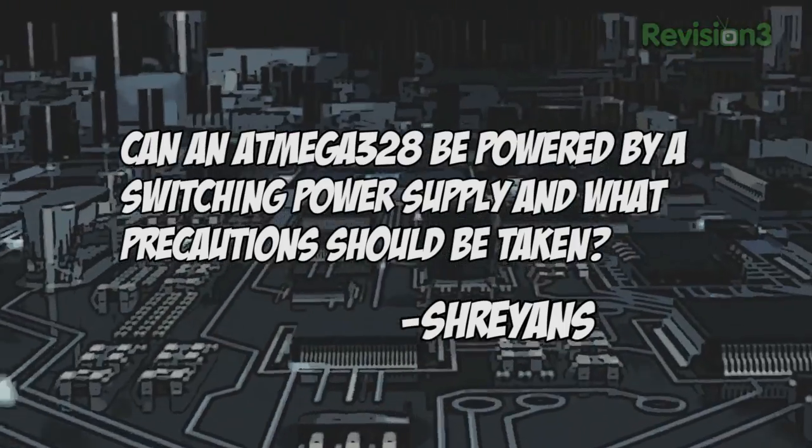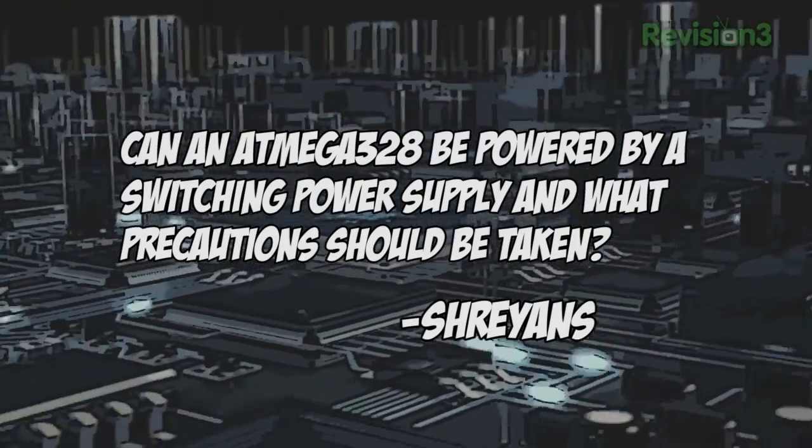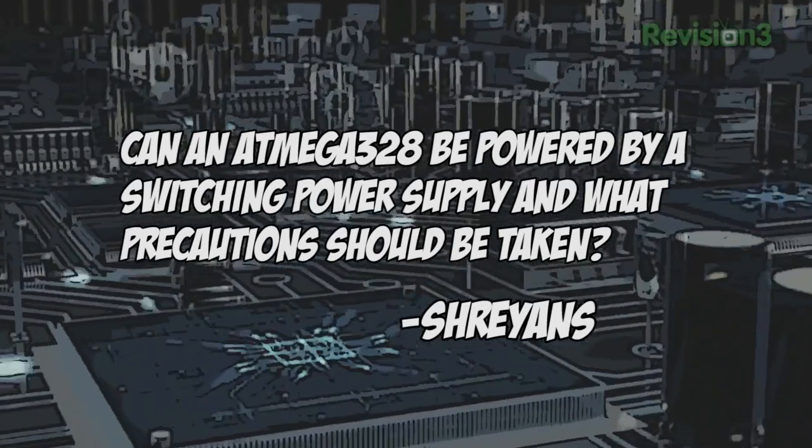Today's viewer question comes from the Ben Heck Show's Facebook page. Shrayans asks: Can an ATmega328 be powered by a switching power supply, and what precautions should be taken? Yes it can — switching power supplies are a great choice for size and efficiency. As a precaution, it's always a good idea to have capacitors on your power regulator even if the output should be clean.